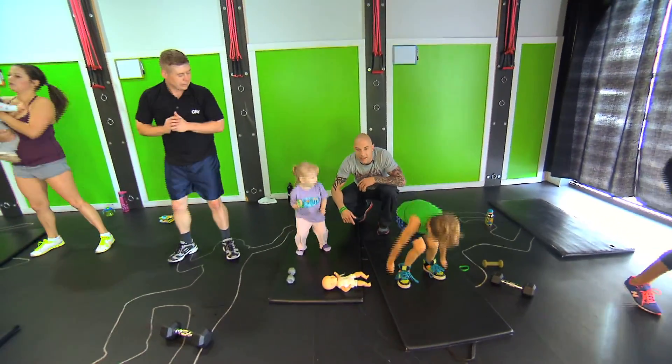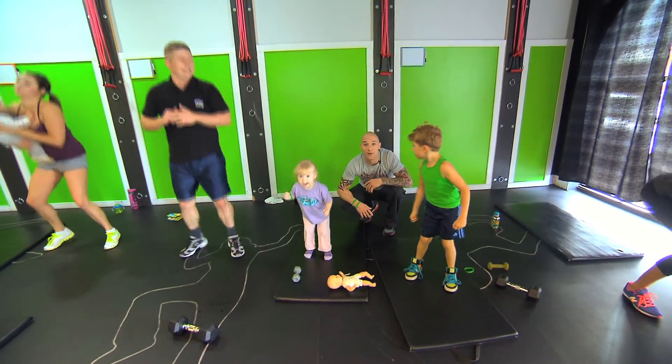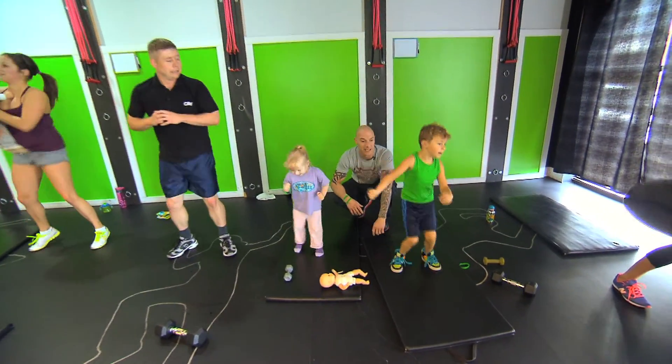Can you jump as high as you can? Sometimes all you've got to do is ask them to jump. Kids just want to move. Jump as high as you can, guys — right to the sky, go!